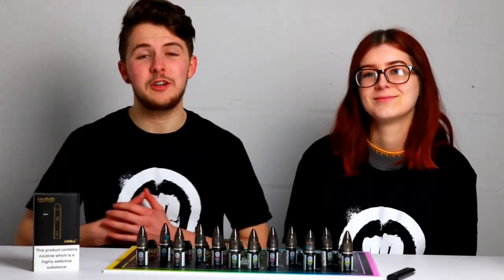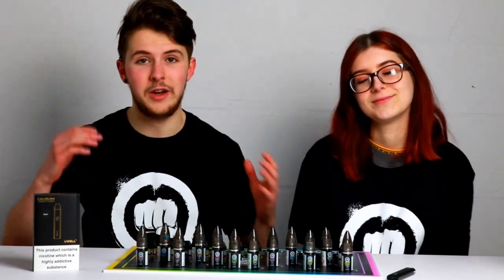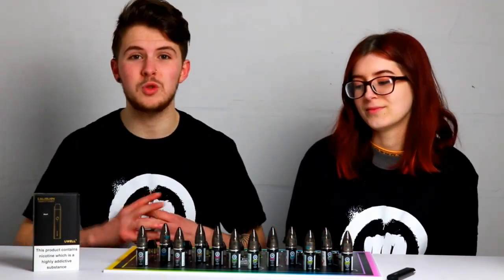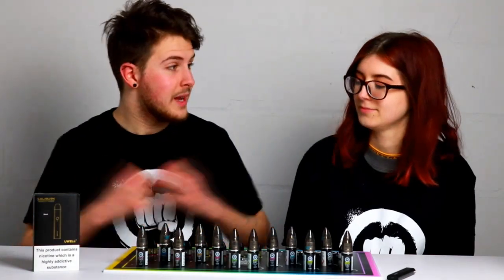Hey everyone, this is Ollie and Kate coming at you with another video from EveryCloud Vape Shop. Today we're going to be reviewing and giving you our opinions on the brand new Riderswood salts. They've come into a couple of our stores very recently and they'll be coming into more and more stores very soon. Let's get started.